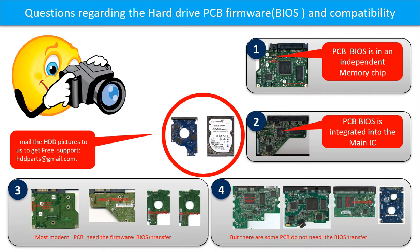We have to transfer the BIOS from the original board to the donor board. Then the donor board can work on the original hard drive. The third picture shows some of these PCB boards. But there are some hard drive PCB boards that do not need the BIOS transfer. As long as the donor boards are identical with the original boards, you can swap the boards directly. The fourth picture shows some of these kinds of boards.